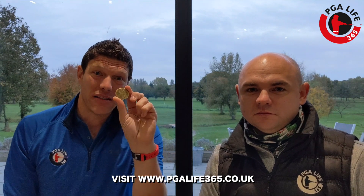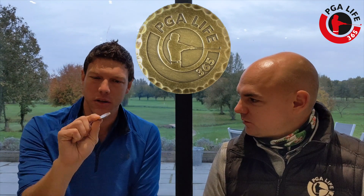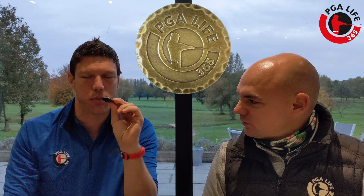Greetings guys, it is a super exciting day today. We are announcing the launch of the PGA Life 365 Putting Back Ball Marker. Not only is this a beautifully handcrafted laser-etched ball marker made out of solid brass, it's also a great opportunity to give something back and it's going to save you some shots on the golf course.